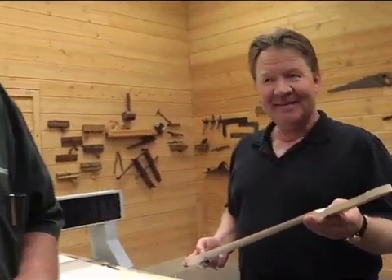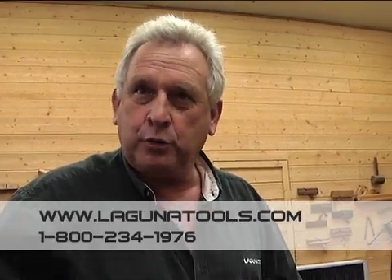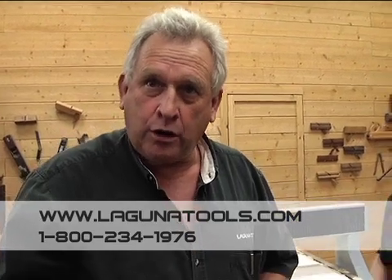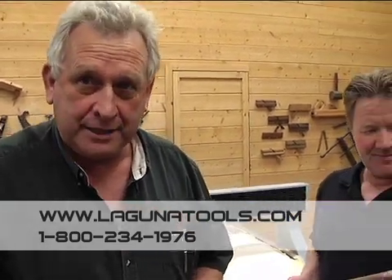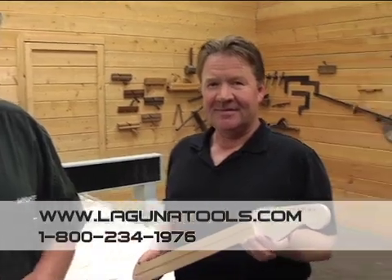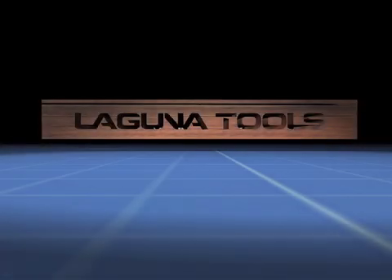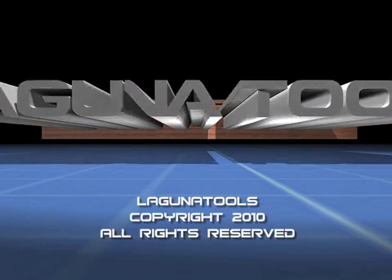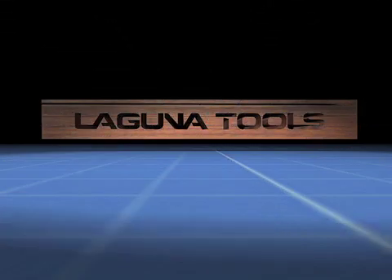We hope you enjoyed the video making the guitar neck. If you want any more information about the Laguna Swift CNC, you can go to lagunatools.com or call us at 1-800-234-1976. Thank you very much for watching.